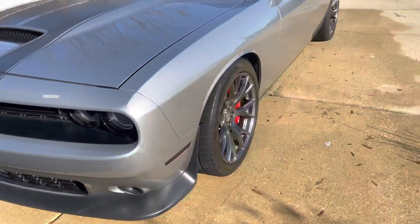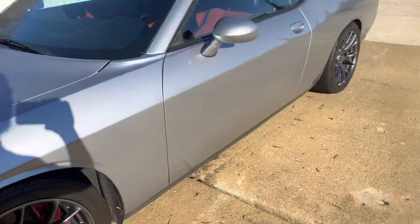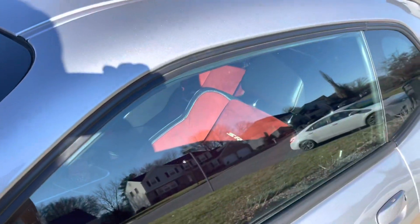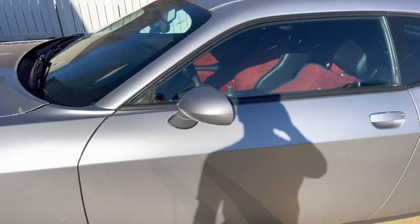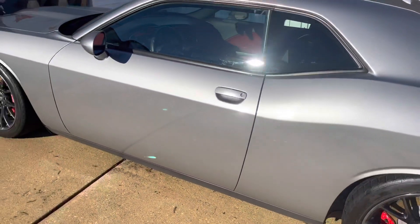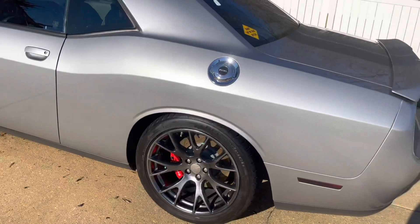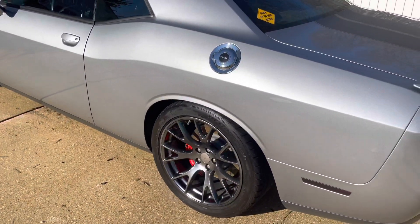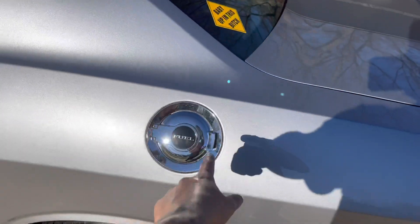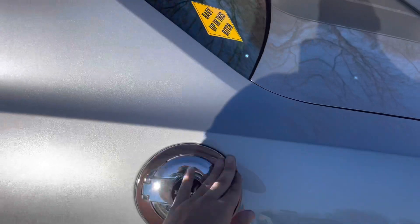You can see the red guts — that's my favorite part — and it came with red seatbelts too. I got this thing with 30,000 miles. And then I definitely gotta change this out, gotta wipe that down.